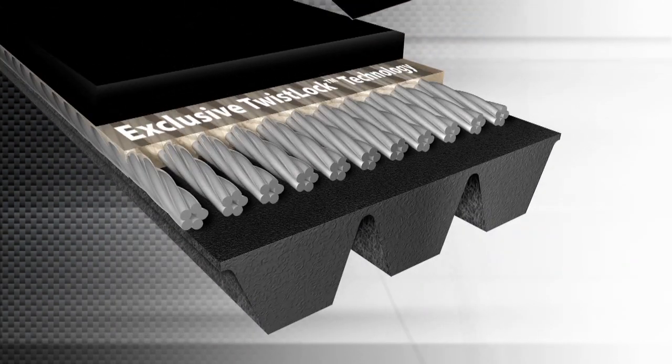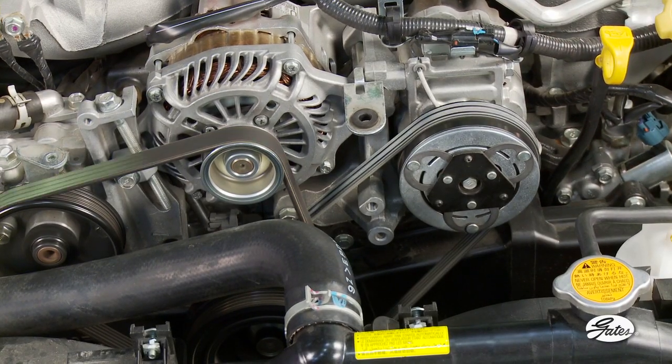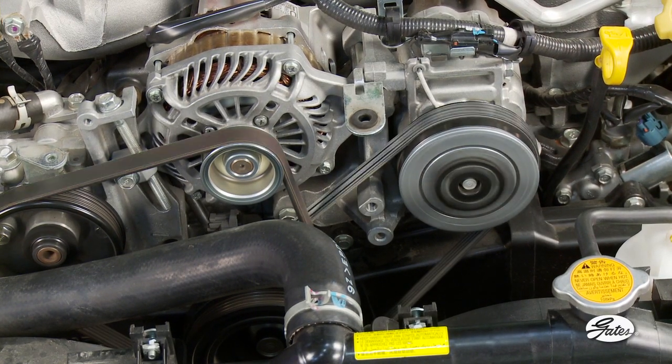Gates' patented twist-lock tensile cords enable the belt to stretch slightly during installation. Once installed, they maintain the correct amount of tension for the life of the belt.